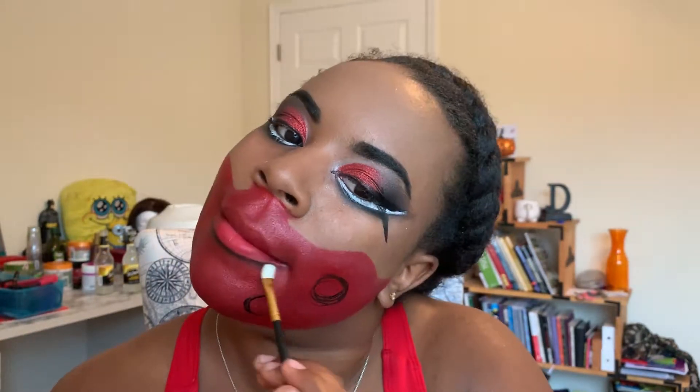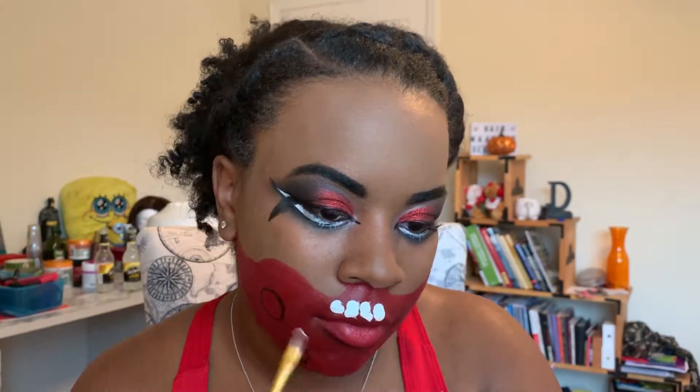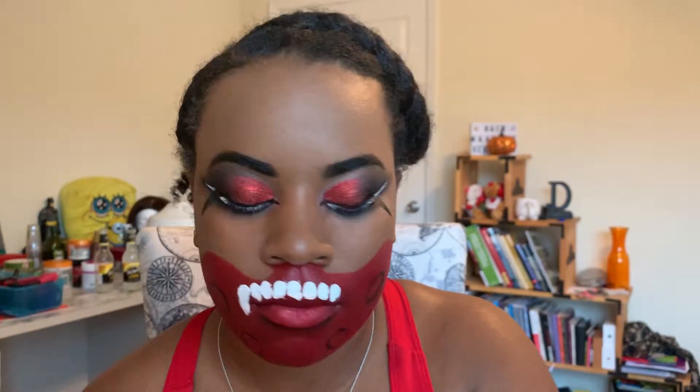Originally I was gonna use my white concealer for this step, but I tested it on my leg and it just wasn't working, so I grabbed my white acrylic paint from my painting box. I've used white paint on my face for Halloween costumes for years — I've never had a bad reaction, never broken out, nothing crazy. It's perfectly safe for your skin and face; just don't ingest the paint.